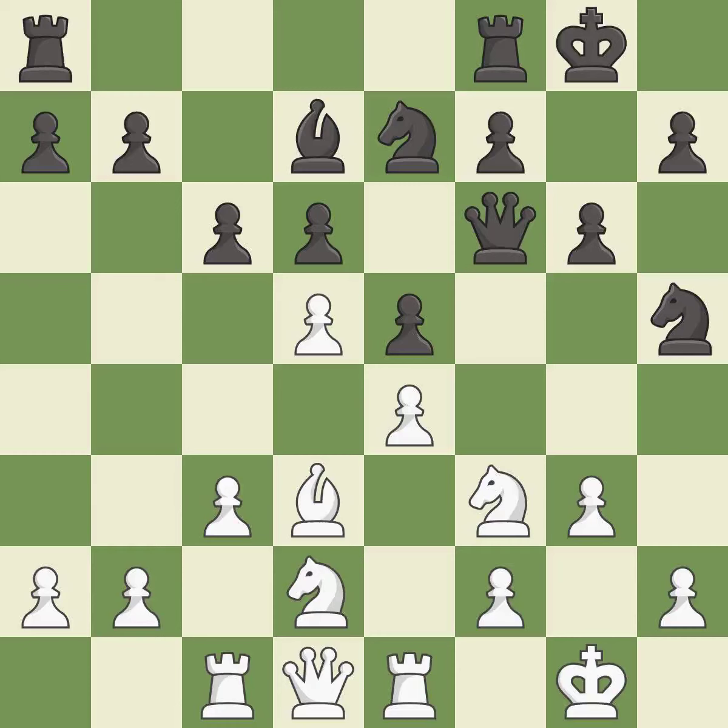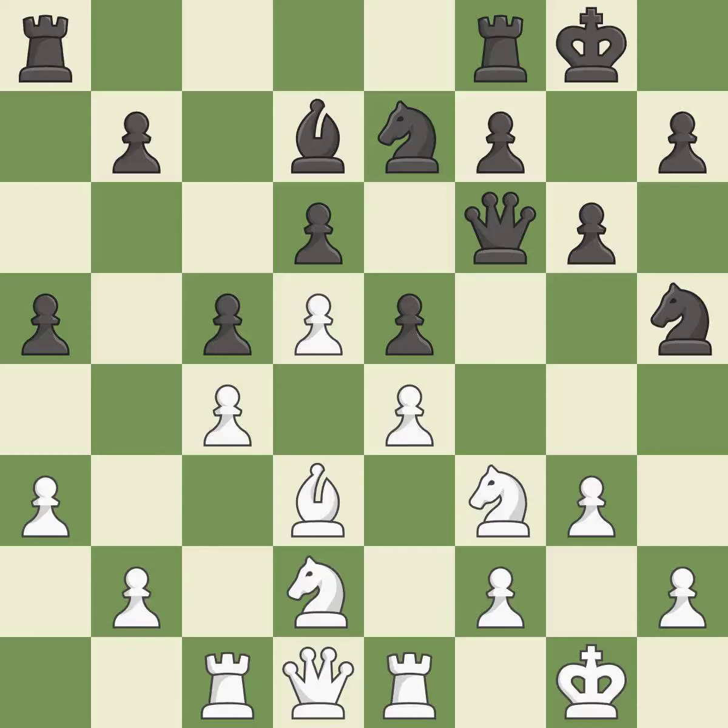This misses a much better move — it is a mistake. There were worse moves, but also something much better; it is an inaccuracy. A very strong play; it is excellent. That's fine — it is good. This is a fair move; it is good.